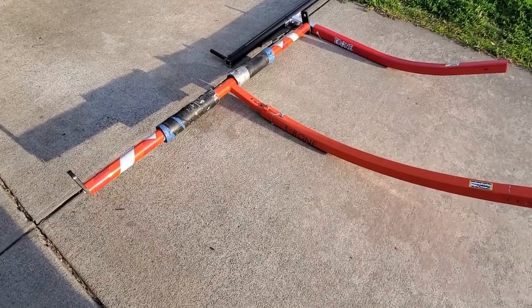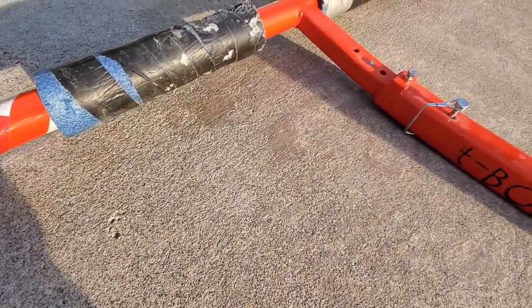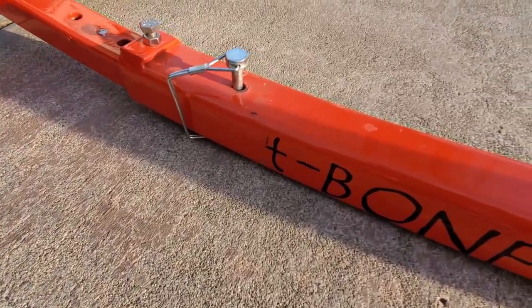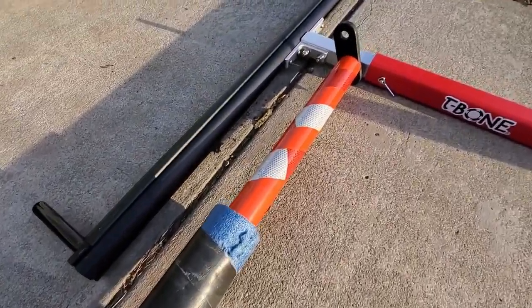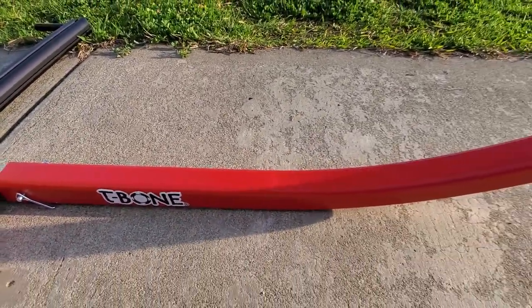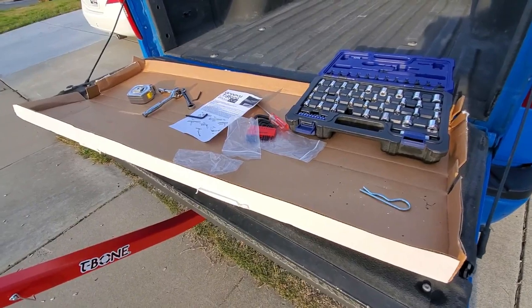I was finally able to get a hold of a new bed extender courtesy of Headwaters, and I had the option to go with the same T-Bone I had previously been using — same model, just a new one, not all bent up and broken. Or I had the option to try the new Groovy T-Bone, and I decided to go ahead and try the new Groovy.